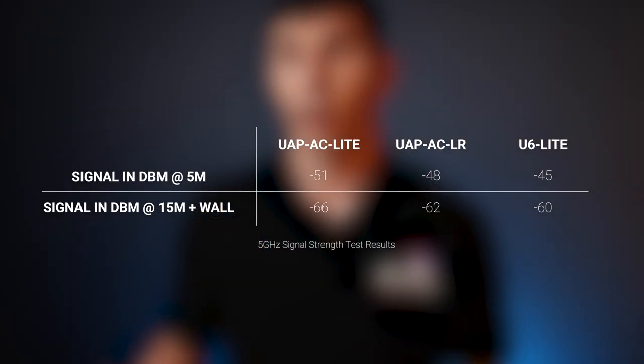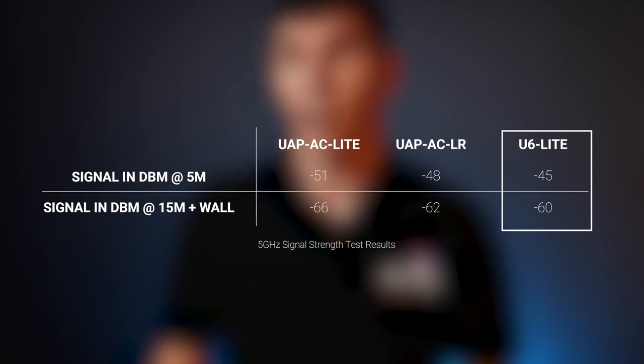We were very surprised to see that the U6 Lite actually outperformed our best-selling UniFi access point. Apart from the higher speeds and better signal, we found the U6 Lite was capable of maintaining higher data rates at longer distances. This is great for Wi-Fi 6 clients that are further away, and also reduces rate flapping for mobile users.